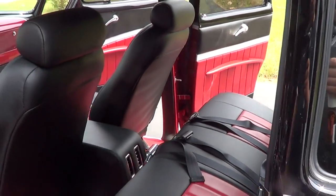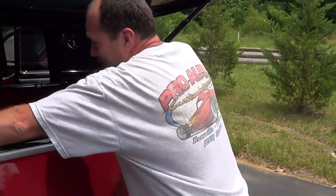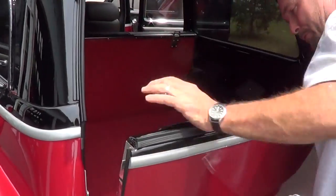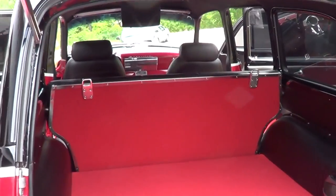I like how you put the vents in the console too. Everybody rides in the back seat sort of gets left out on the air conditioning. Yeah, that was pretty neat to put that in there. If you're riding in the back seat, you can get some air flowing. Yeah, that's cool, man.